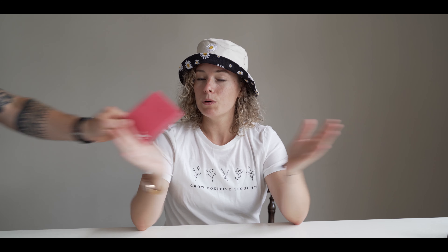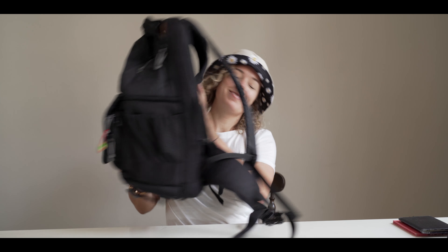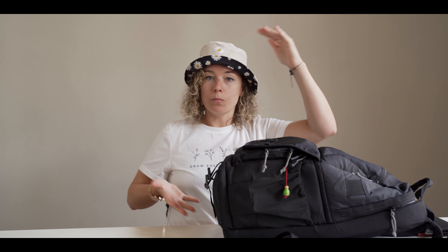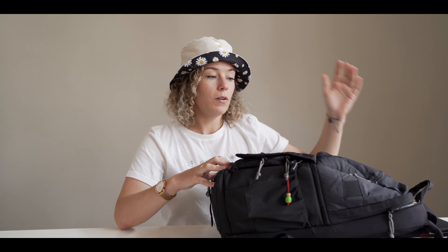First things first. I always start with packing the most important stuff, which is passports! We use this luggage — it's very light and compact — and we also have these small suitcases that we can bring into the airport and one carry-on. Before you start packing your bags, make sure to check with your airline what the measurements of the luggage are, because it can definitely vary a lot. You should make sure that you can bring all your important gear with you on the airplane, not in your check-in luggage.